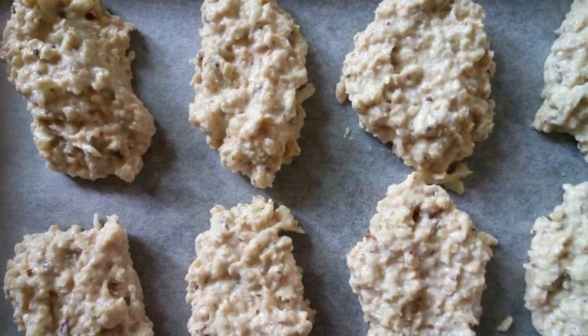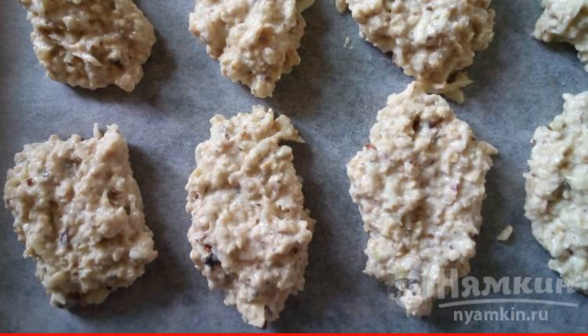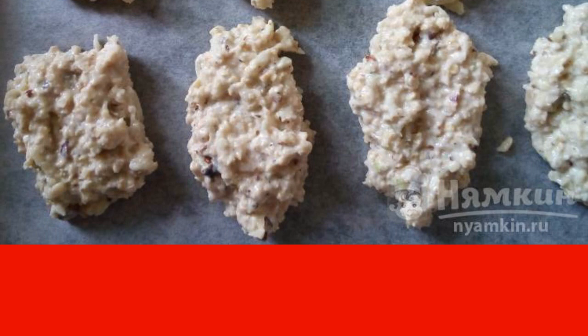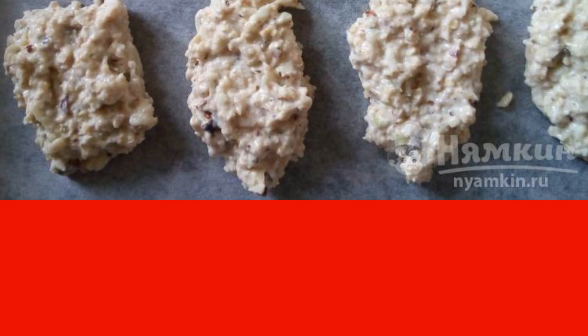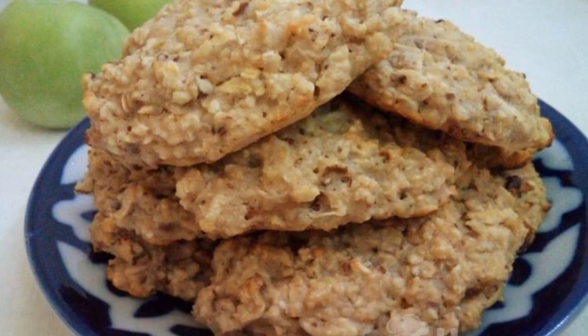Form flat cookies of any shape and put them on a baking sheet covered with paper. Put the cookies in a preheated 180-degree oven for 25 to 30 minutes. Fragrant cookies are ready — you can serve them to the table.